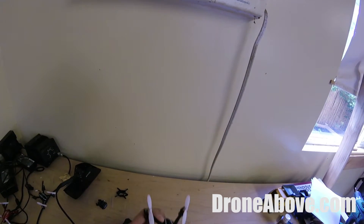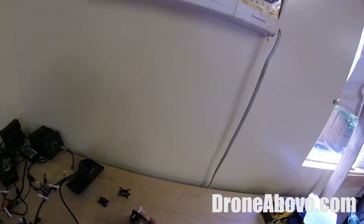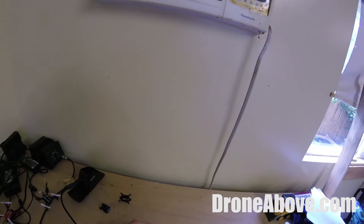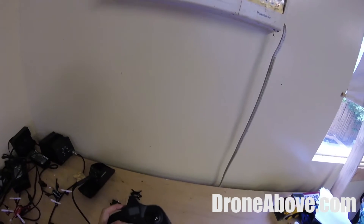I'm using the Hubsan X4 — it's my favorite little drone. If you follow DroneAbove or this channel, you know I do a lot with these things and I've owned a ton of them. They're pretty good, pretty simple, and really cheap. You can get them for as little as $20 after you have the controller, or sometimes around $25 with the controller.